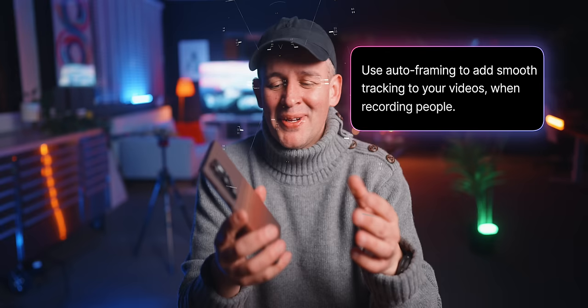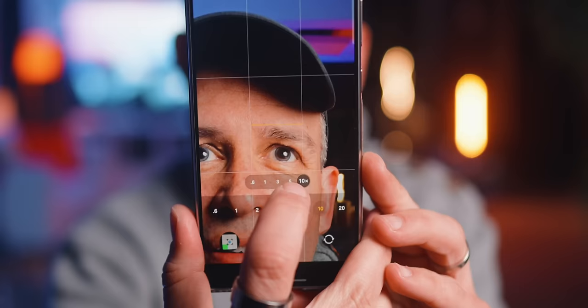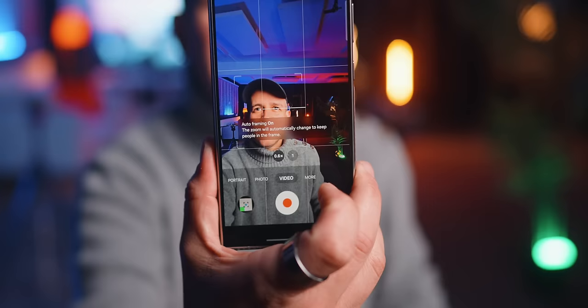I got my S Pen somewhere. Maybe that's coming — who knows? My final recommendation if you're recording for social media: use the auto framing button. It's a game changer depending on what you're recording for Instagram.